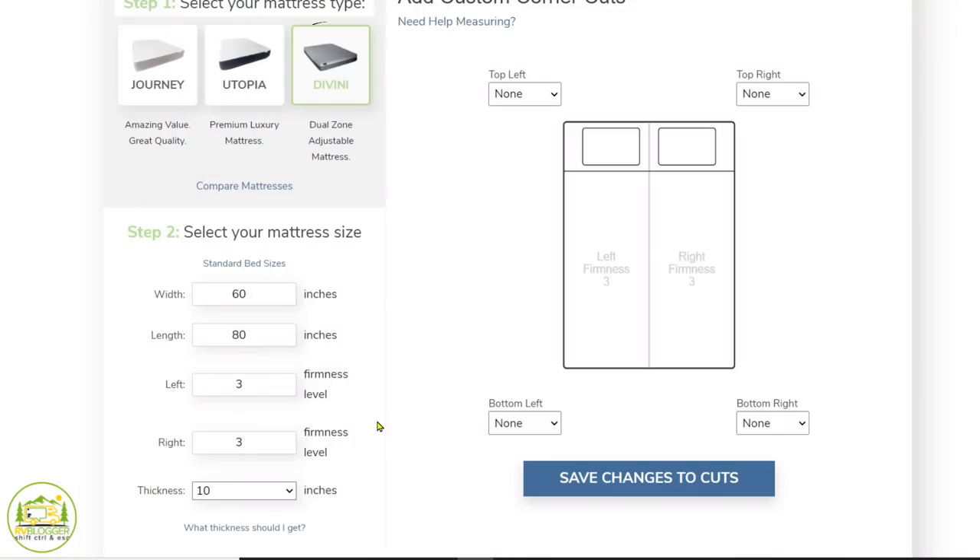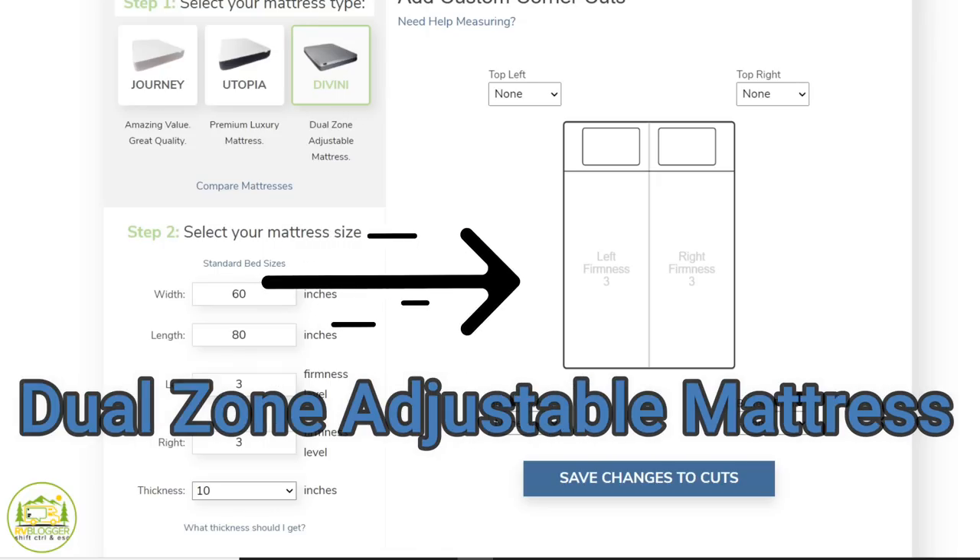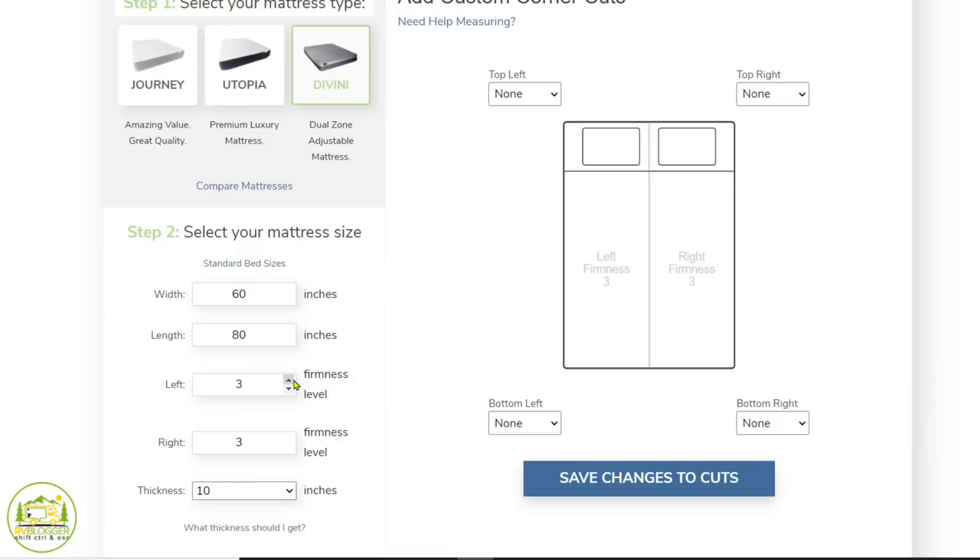The Divini mattress has a dual firmness zone feature. So if your partner prefers a more firm mattress than you do, you can get that one and select from nine different firmness levels on either side.